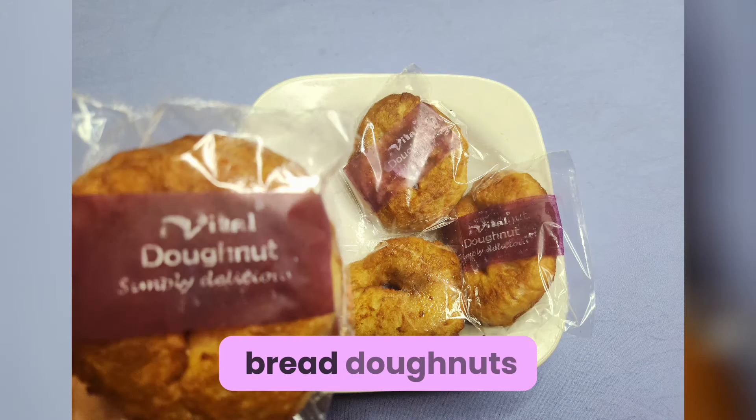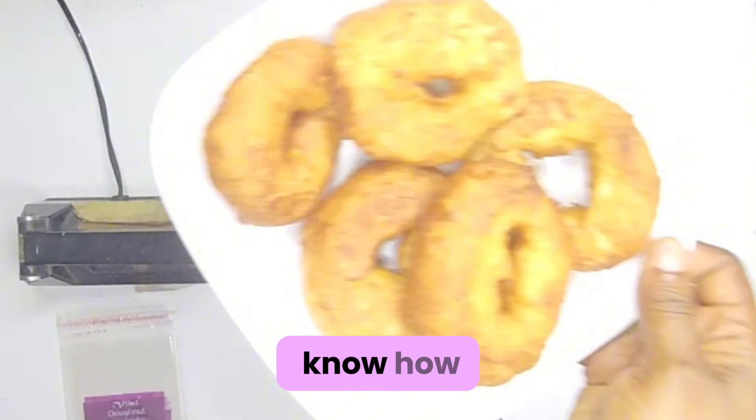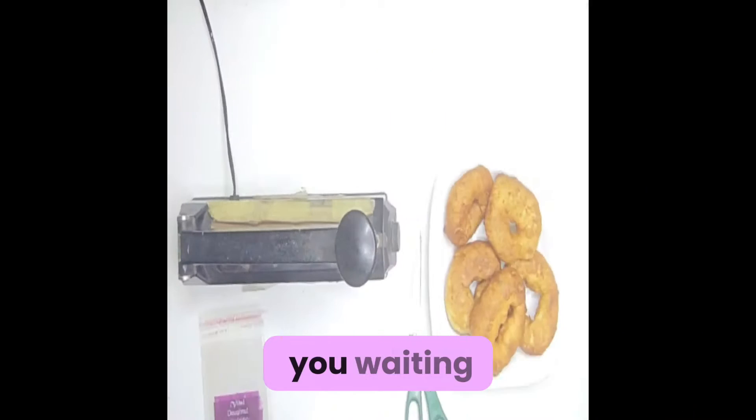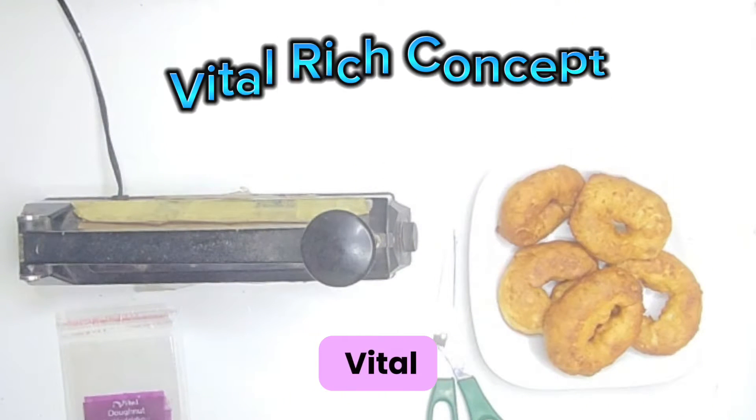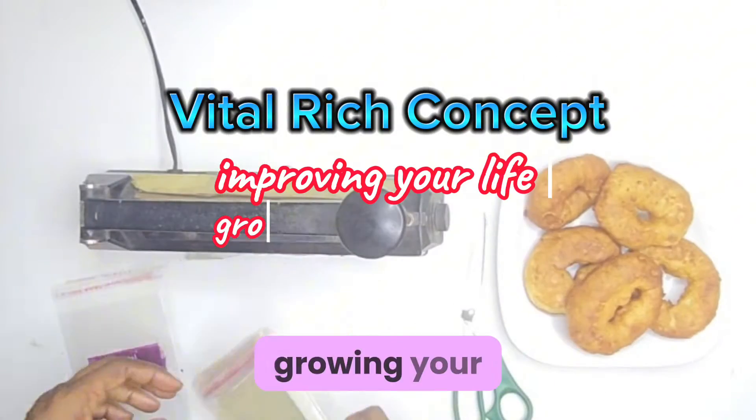Today we'll be packaging bread doughnuts. If you know how to do bread doughnuts, what are you waiting for to convert it to a lucrative business? This is Vital Rich Concept, improving your life, growing your business.